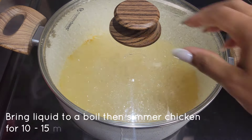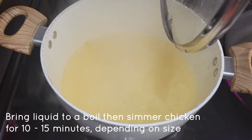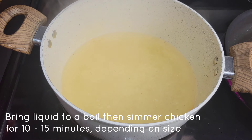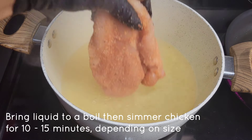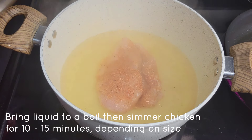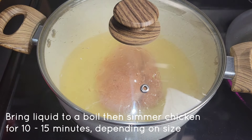The other method is to bring some broth or water with seasoning to a boil, then put the seasoned chicken breast in — no need to flatten it for this method. Put the lid on and simmer for about 10 to 15 minutes, depending on how large the breast is.